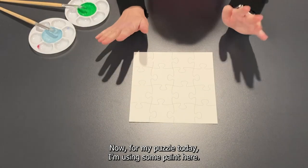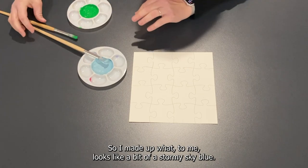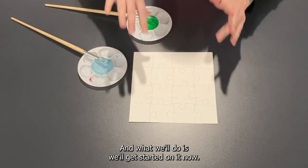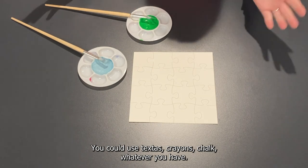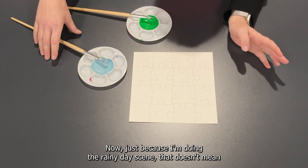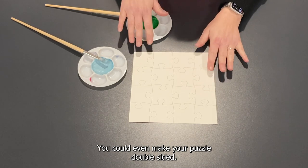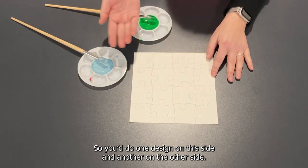For my puzzle today I'm using some paint. I've made up what looks like a bit of a stormy sky blue, and I've got my grass green here. If you don't have paint at home, that's okay — you could use texters, crayons, chalk, whatever you have. And just because I'm doing the rainy day scene, that doesn't mean you have to. You could do anything you like — you could even make your puzzle double sided, one design on this side and another on the other side.